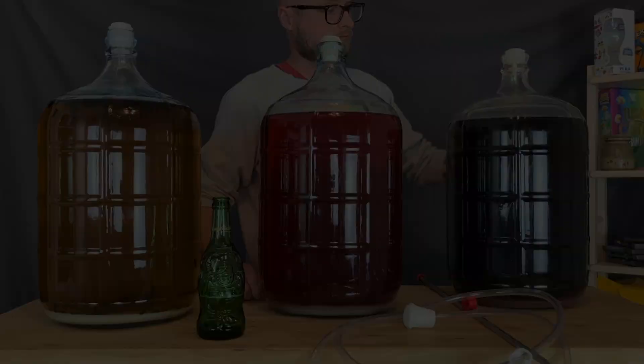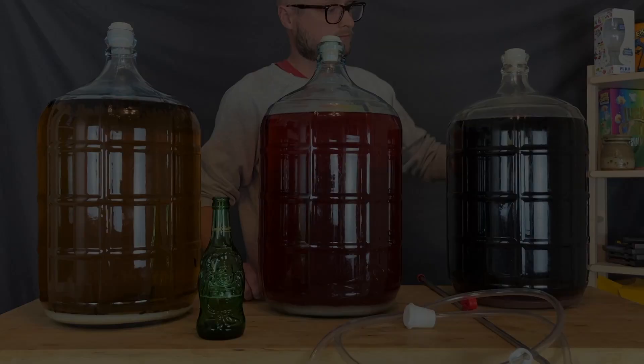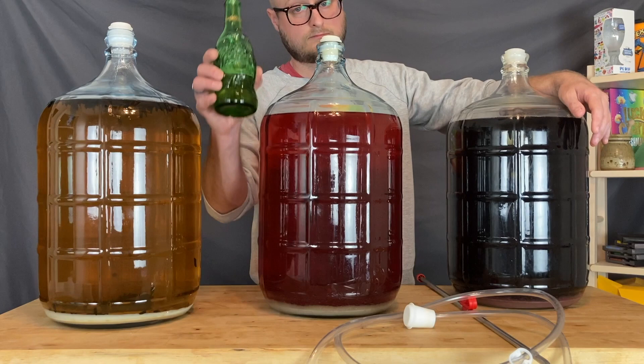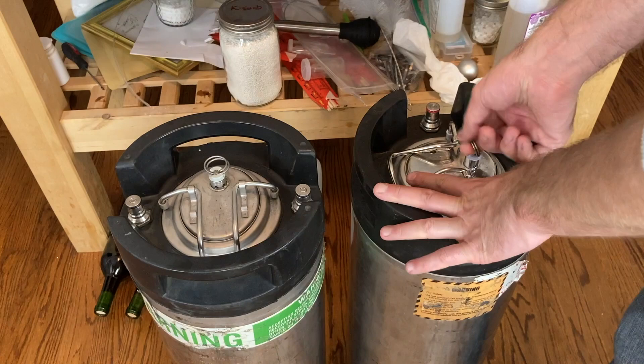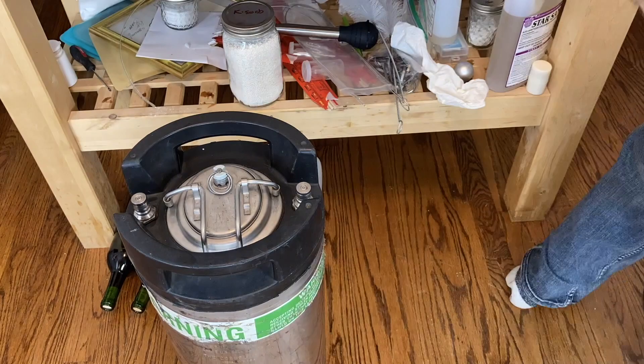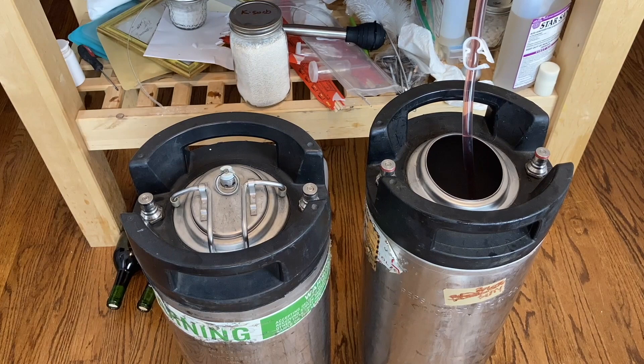With a Buddha beer in hand, it is time to get these suckers into kegs. I put those in there, put them each under about 25 PSI for two days, and then rolled each of the kegs for a half an hour before putting them on ice in the cooler. I don't have a kegerator set up yet, but I'm getting there.